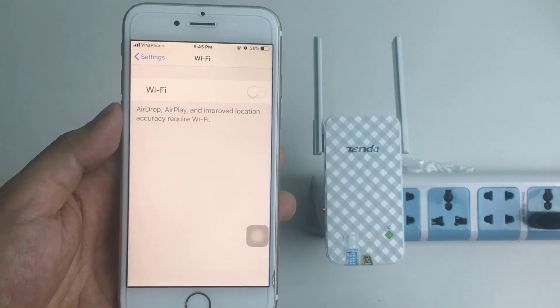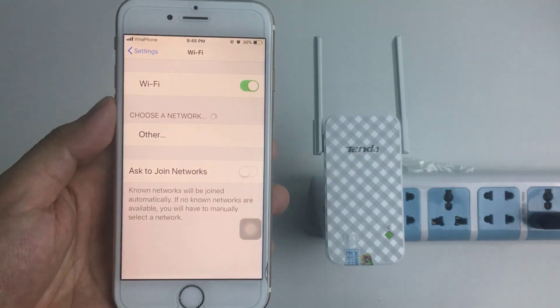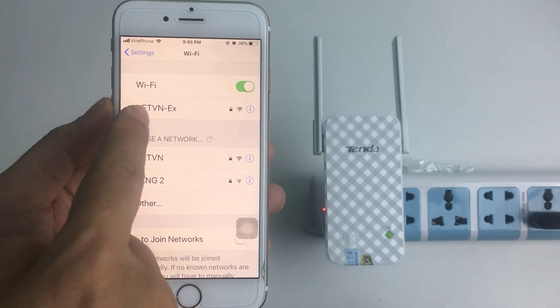First, connect to the Tenda network. Once connected, you are ready to proceed.